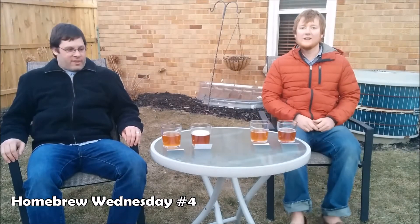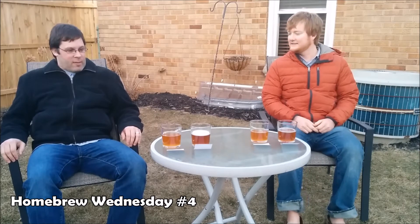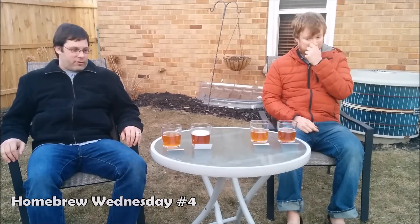Happy Homebrew Wednesday everybody. We've got the Bell's Two-Hearted clone out. We're doing a side-by-side tasting. This is my friend Summers — also a home brewer.